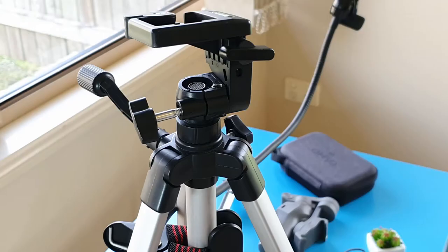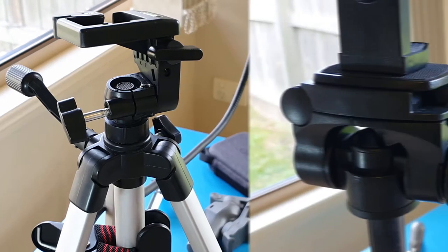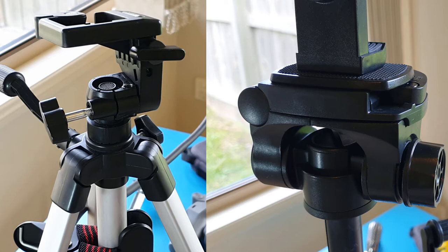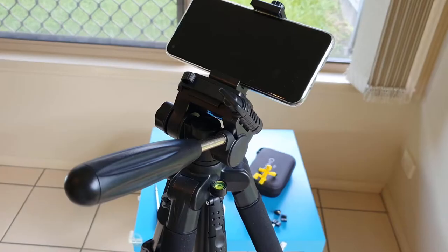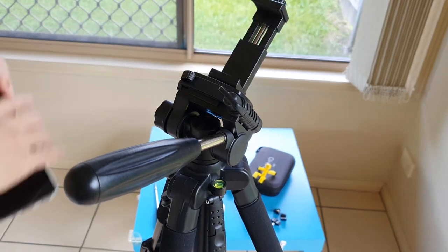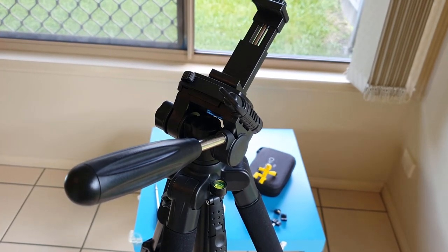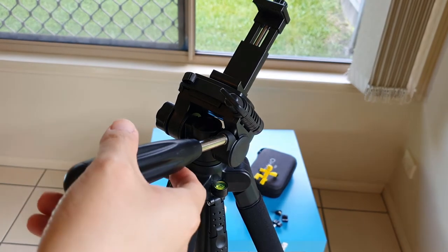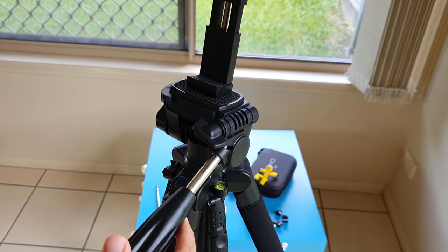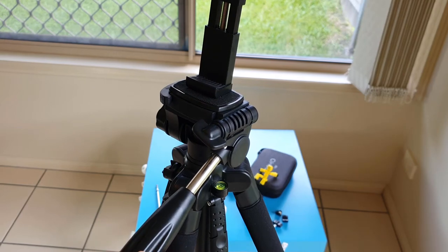Unlike my old tripod where it is connected from only one side, this Neewer tripod is very stable across the horizontal axis. Let me show you all the movements that this tripod head can do. Feel free to use the timestamps in the description below to skip ahead, or just watch along. I'll be showing you how fast I can collapse and set up the tripod legs after this demonstration of the three-way swivel head.